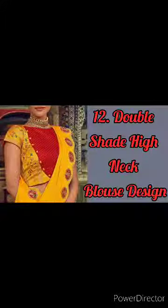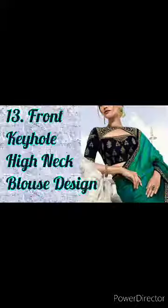If you want a color, then you can try it in the back. It's a beautiful look.